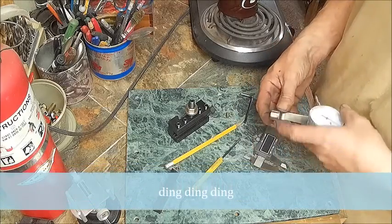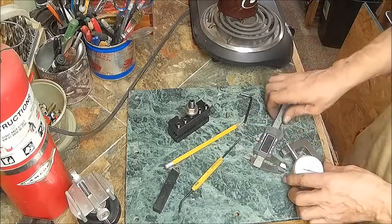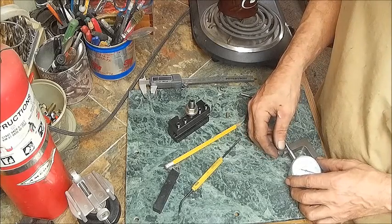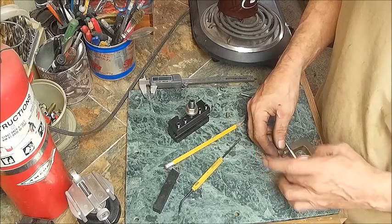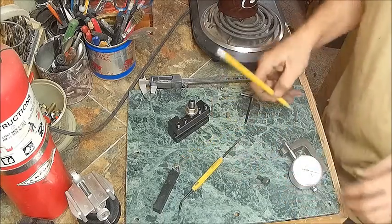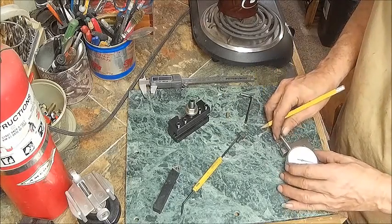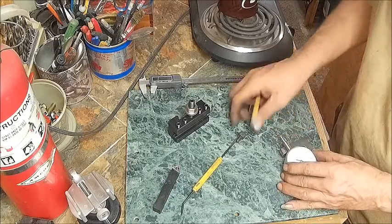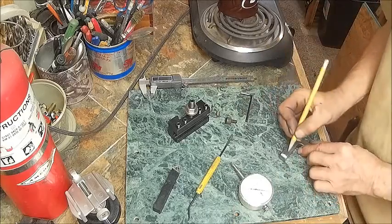Unless I put my set screw in the end - well, that would work. But is that going to be in the way of anything? Yeah, I could do it that way and this doesn't protrude past this, so I think that would work great right there. We're going to mark that right there - hold still, make sure it's correct. Yeah, all right, we're going to mark that right there.